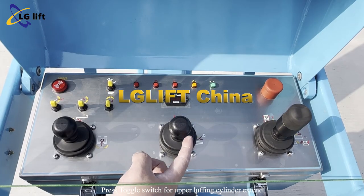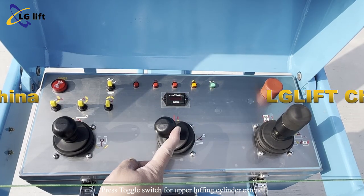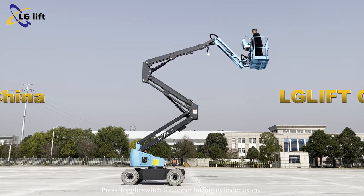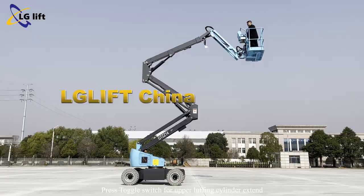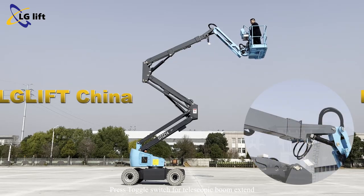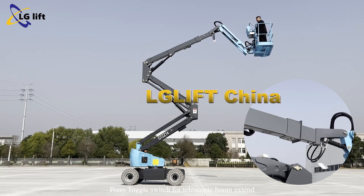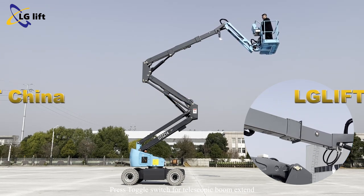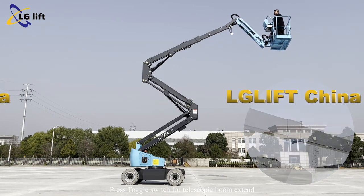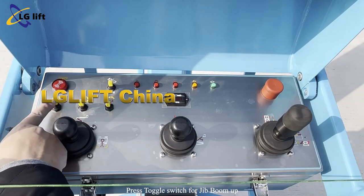Press the toggle switch for upper luffing cylinder extend. Press the toggle switch for telescopic boom extend.